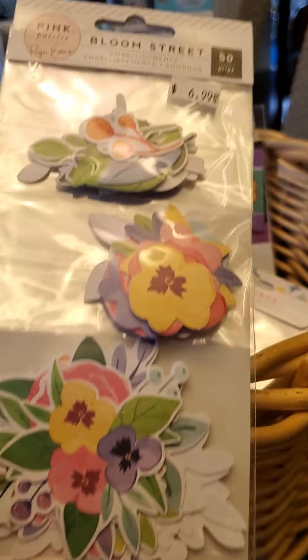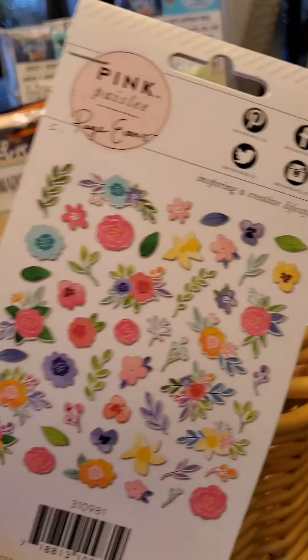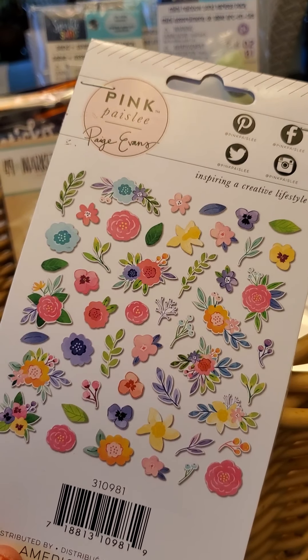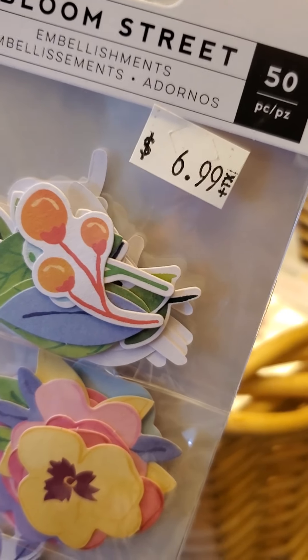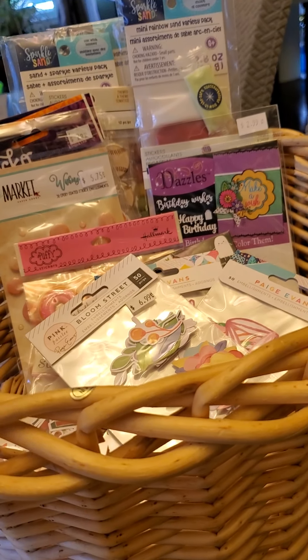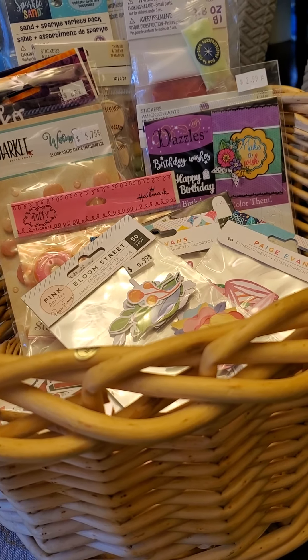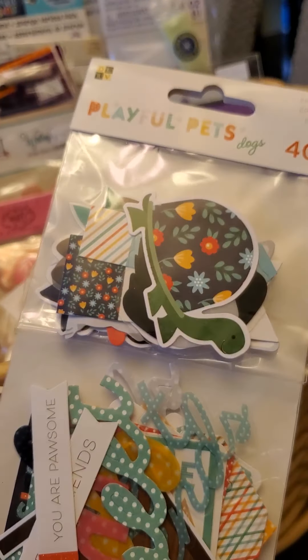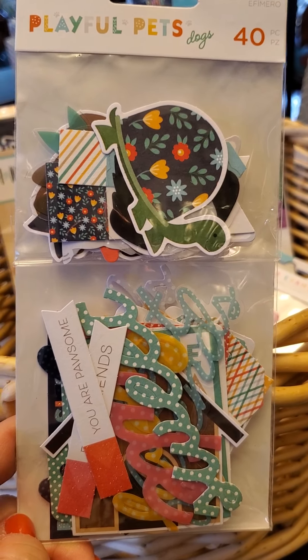I had already used up pretty much all of the Bloom Street from Page Evans Pink Paisley, so I grabbed myself another one. My American friends, you are going to cringe when you see that price because I've seen you guys show this for half the price. Don't get me started! My Australian and New Zealand sisters can certainly relate — we all pay very high prices for scrappy supplies.